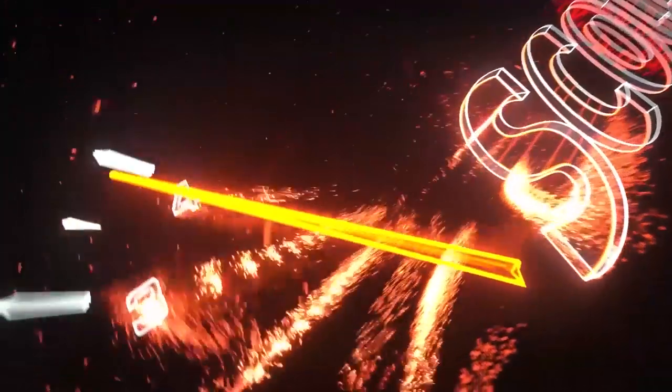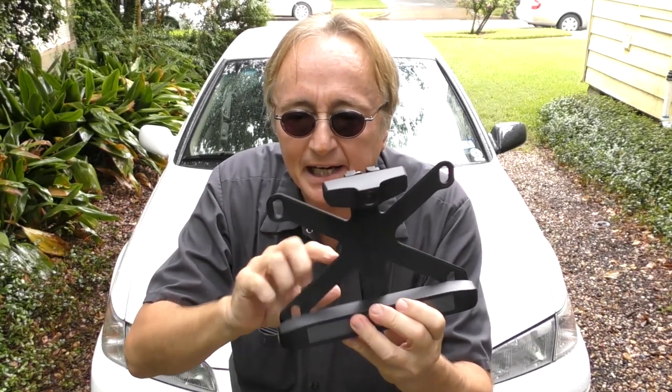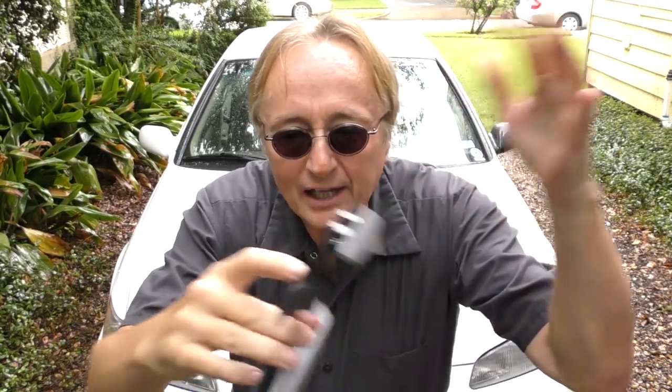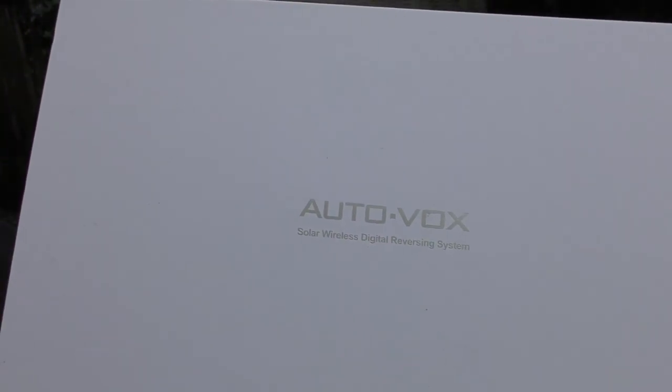Rev up your engine! Today, if you've got an older car like this Camry that's still in good shape but you want a backup camera, I found a truly wireless one. Look at this camera — no wires coming off of it, you don't have to connect it to anything. It's an AutoVox solar wireless digital reversing system.